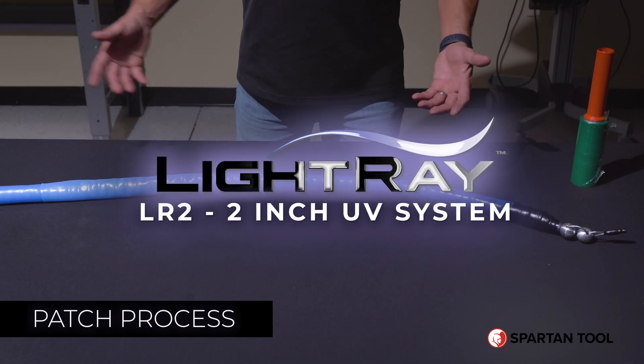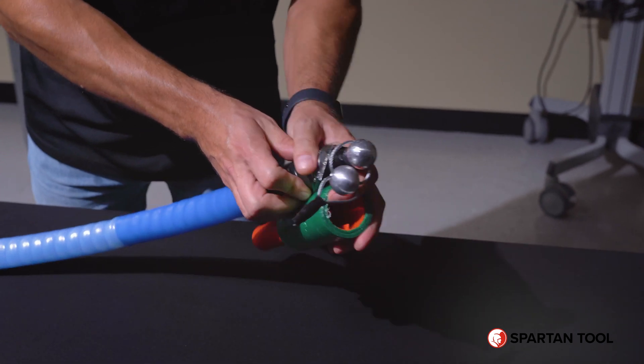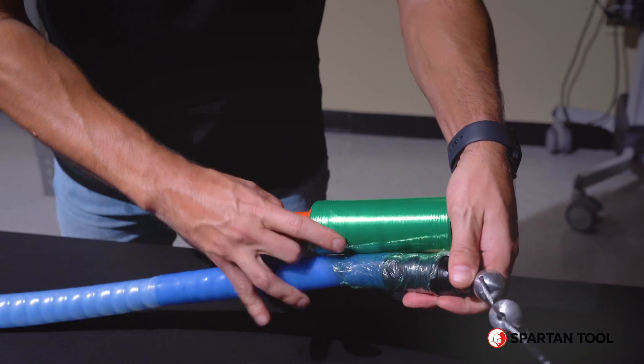Now we're going to show the detailed patch process. With the system completely set up and already tested, you can go ahead and go through the steps for prepping the packer and the liner.